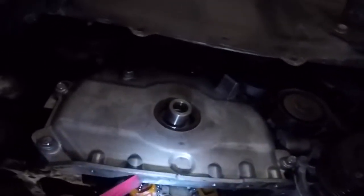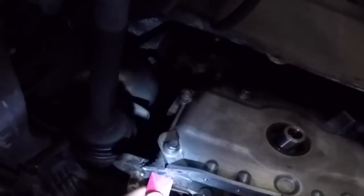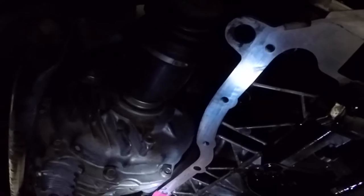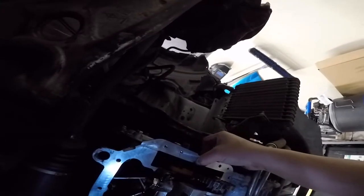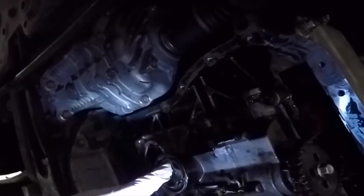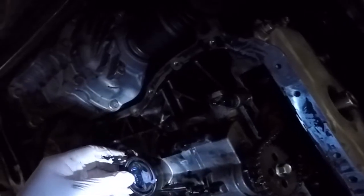You have to scrape it all off — if not, the new one won't seal properly and it's going to leak again. I noticed my oil pickup had a lot of debris, and it turned out to be little rubber pieces from the old gasket.